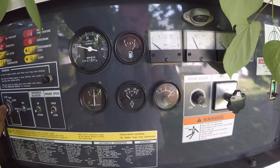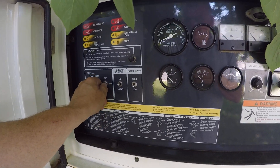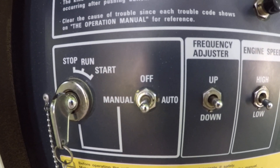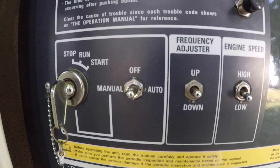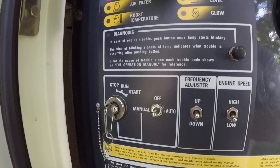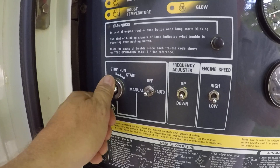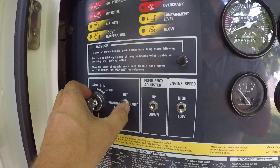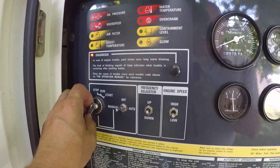Another scenario you will find is someone turns the unit off and turns this toggle switch — to the right of the key — to the off position. You can switch it to manual or auto. Auto is used if you were using a timer or some other device to start the generator. In most cases the switch will be set to manual. If it is in the off position, the client may come out and try to start the generator and again call you saying it has a dead battery. Instruct the customer to flip the toggle switch to manual, then attempt to start the machine — lights will come on and the engine will start normally.